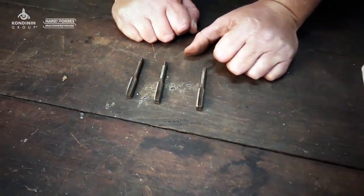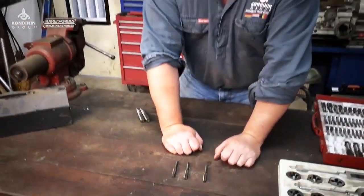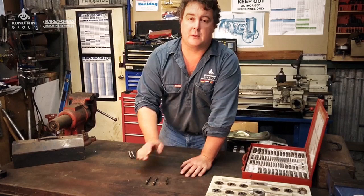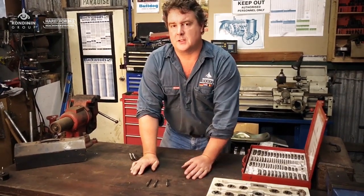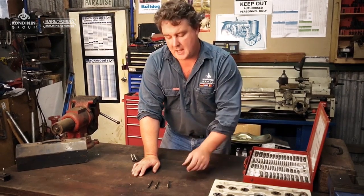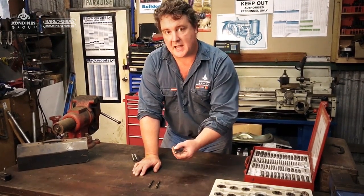There is actually a little tip you can use if you're trying to start a thread off and you don't have a tapered tap and you might have a bit of trouble centering it. What you can do is actually bore the hole at the top oversize — so maybe use a slightly larger drill bit just in the first couple of millimeters — and that'll actually help you get that started in the hole.